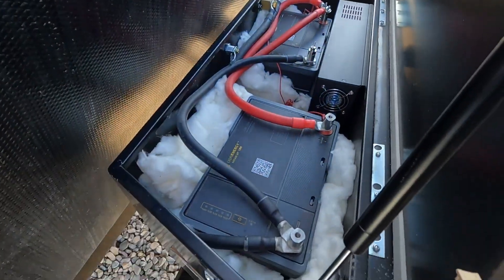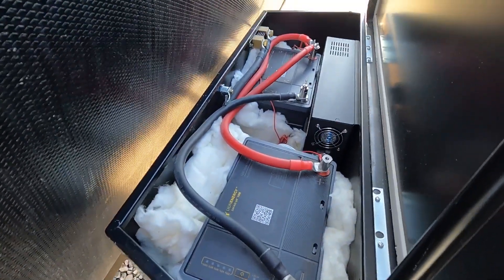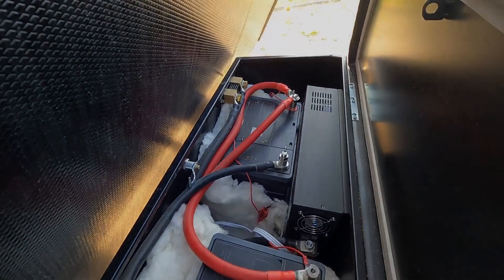So that's it — this is our system. Let me know if you have any questions down in the comments, like what do we do in the winter.